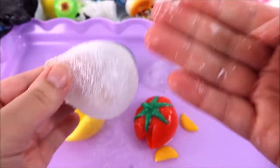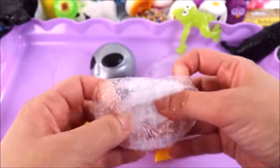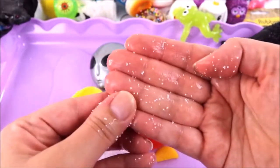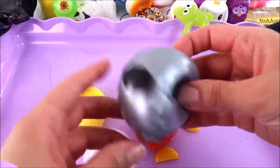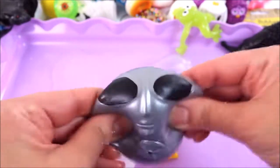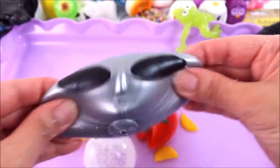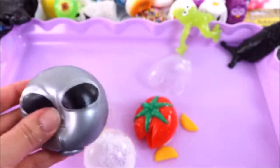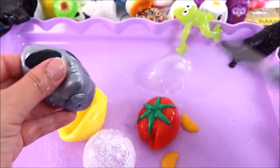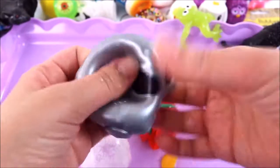Cool — so there are these little beads inside. I thought they'd be little pieces of foam, but they're actually quite hard — like little beads! Super super cool. Last but not least is the alien — let's find out what's inside. More water — so easy to rip!